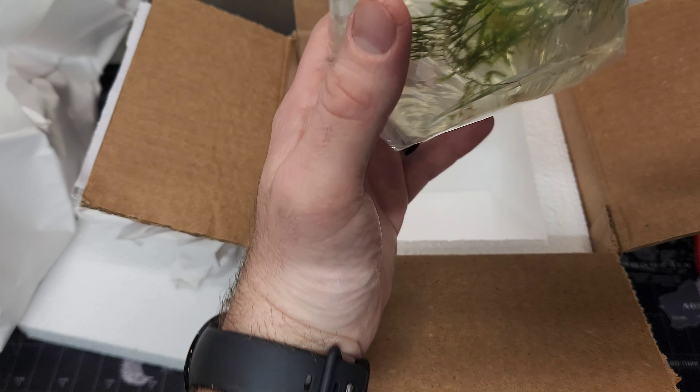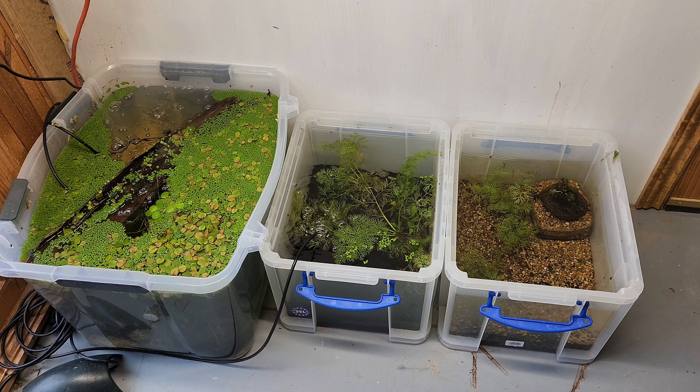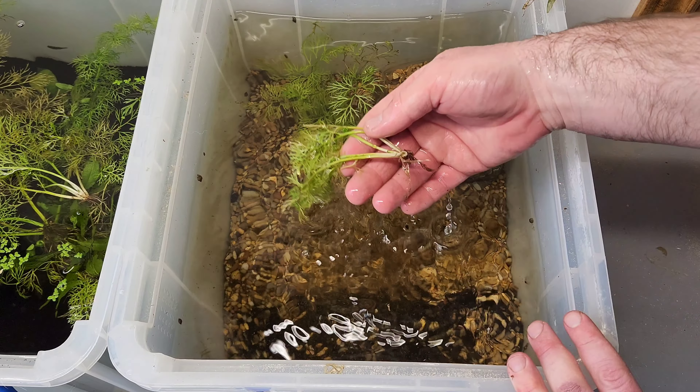When I received the shrimp, they all looked really happy and healthy. They were pretty lively in the bag. Temperature was about 74 degrees in the water and the TDS was about 220. I live in Illinois and it was about 30 degrees when they arrived, so good packaging. Included in the bag was a good mix of females and males and some of the most beautiful Christmas moss I've ever seen. I added a couple drops of Seachem Prime just to account for any ammonia that might be in the bag.